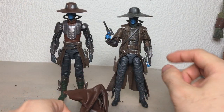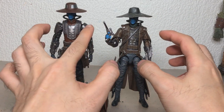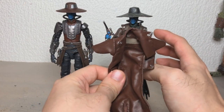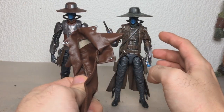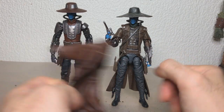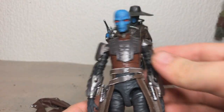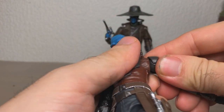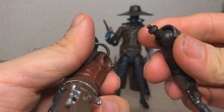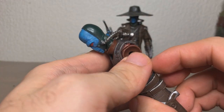I was thinking I'll remove the arms from both of these figures, remove the shoulder pads, and then we'll put this on. Because I'm not really sure about having double of these coat folds. And then I'll switch the hands as well. So we'll heat up the arms and see how that works out. I heated up the arms, and hopefully I can just pull these out. Okay, so it's just a straight pull. We'll just do that with the other one.